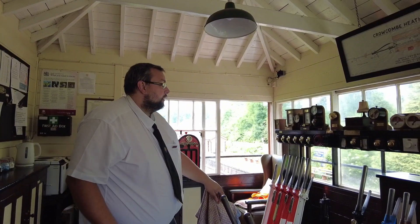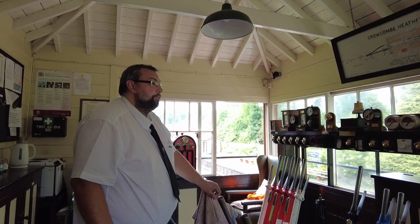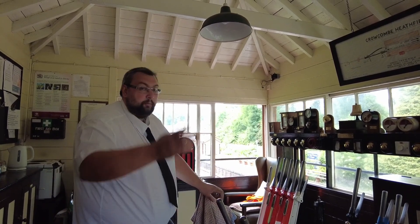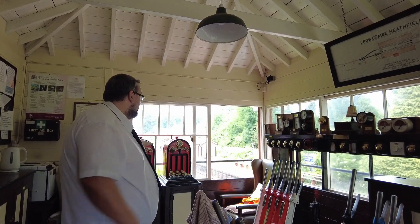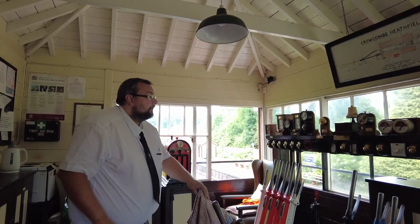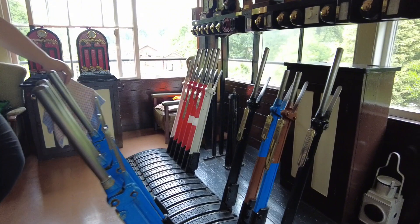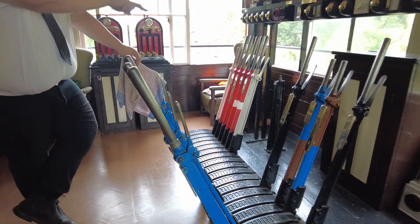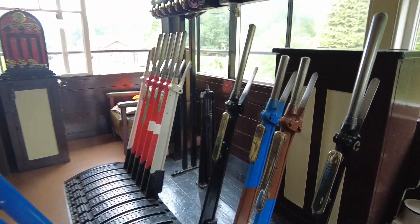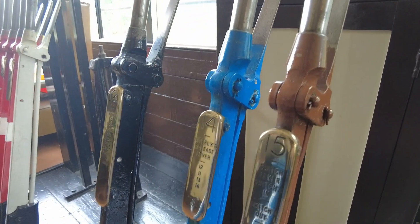In conjunction, through the bell codes - which you'll probably hear in a minute because I'm expecting one - is how we talk to each other. We've got phones for emergencies or messages, but for describing trains to each other we use the bell codes and token machine. On the lever frame you see different colour levers: blue, black, and red. There are two little levers that are blue and brown - I'll explain about those in a bit because they're slightly different; they don't really control trains.